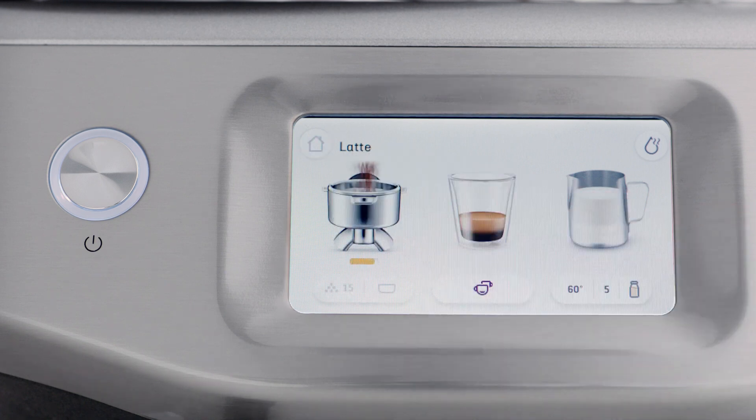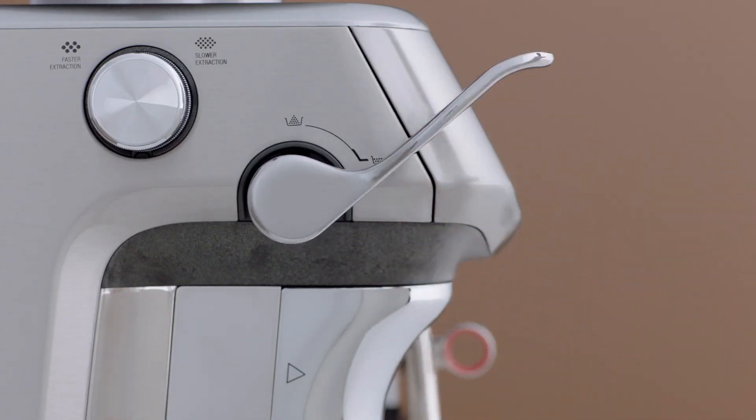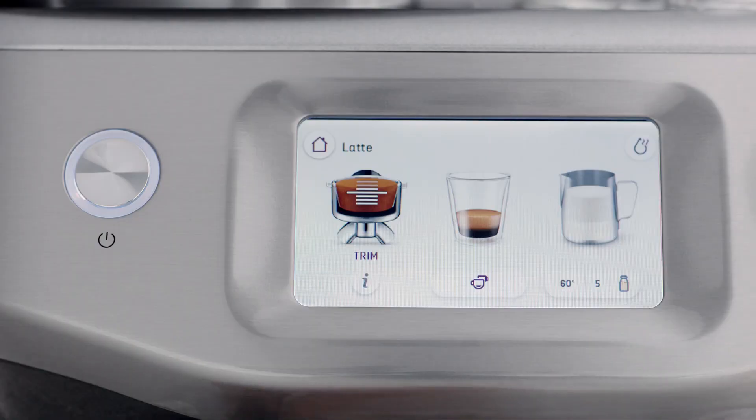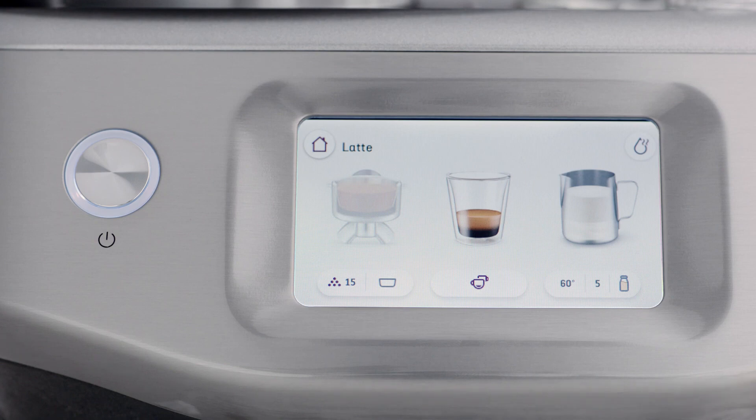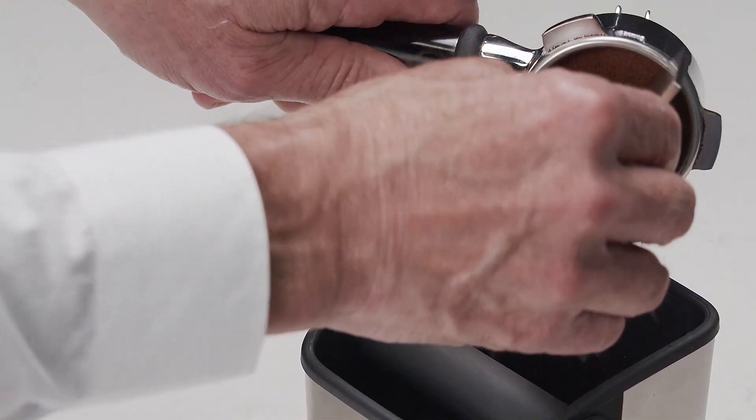Then complete another tamp for a new dose level reading. When the ideal dose level is reached, the machine will automatically calculate the auto dose time for the next grind cycle. If the dose level is above the ideal level, remove the portafilter from the cradle and use the razor trimming tool. The machine will calculate how much to reduce the auto grind time and update this for the next grind cycle. Now you're ready to extract the perfect espresso.